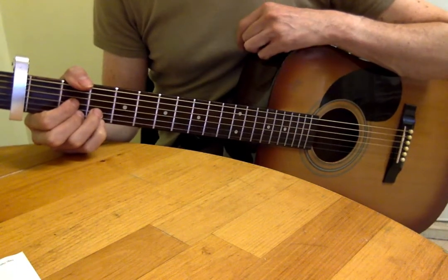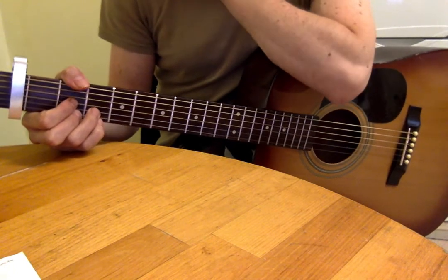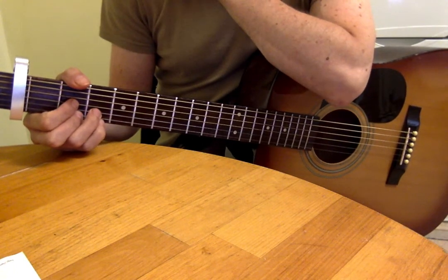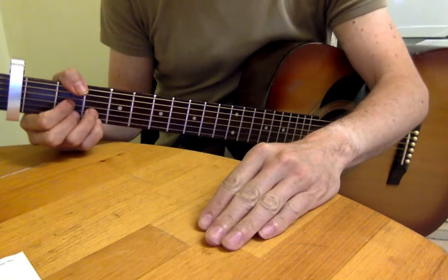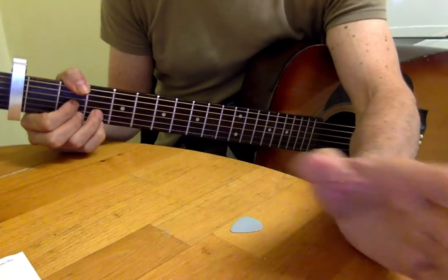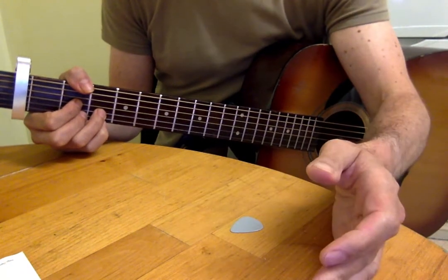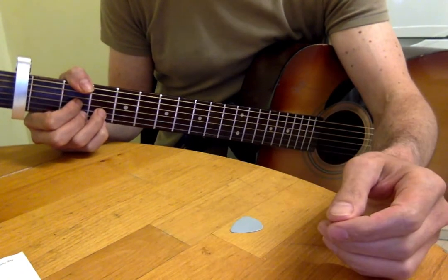So that's what I'm calling the B section of the chorus — the last half of the chorus — and then it goes back into a verse again. I think that covers the whole song. Going back into a verse, you've done all the sections: verse, chorus section A, chorus section B.